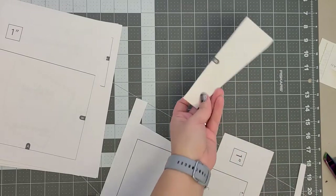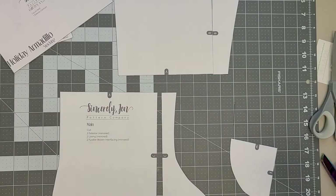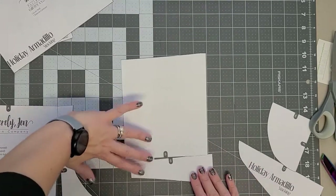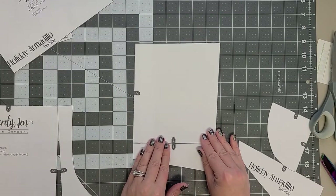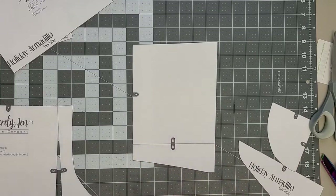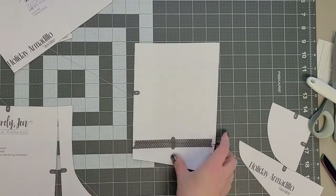Once all the pieces are cut out, lay them so that the matching letters are butted up against each other at the lines — nothing is overlapping — and then tape together along the line.